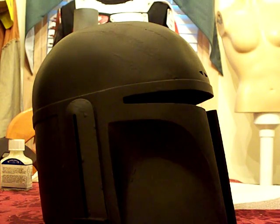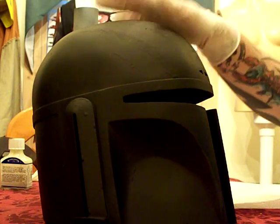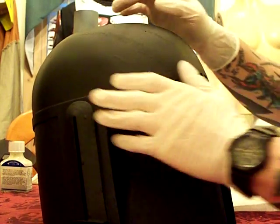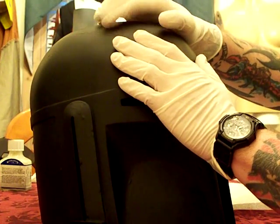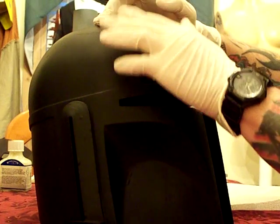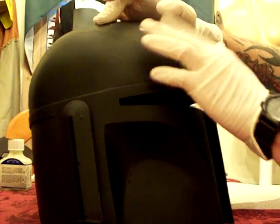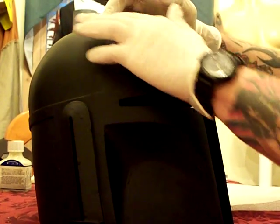I've got water, 600 grit sandpaper, paper towel, and the helmet. I'll start showing you — sometimes you can just start rubbing, and this masking fluid is just going to come right off from underneath the paint.